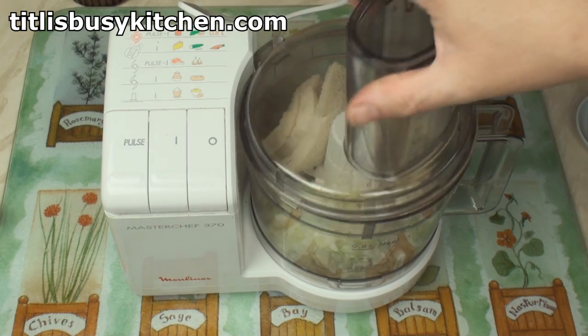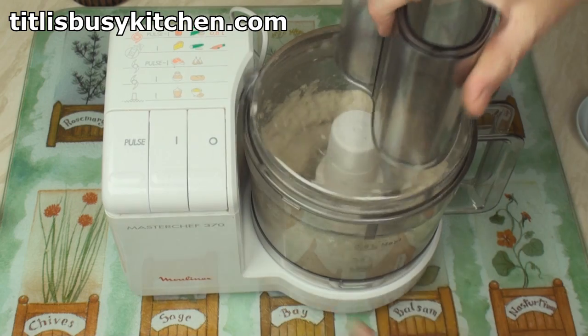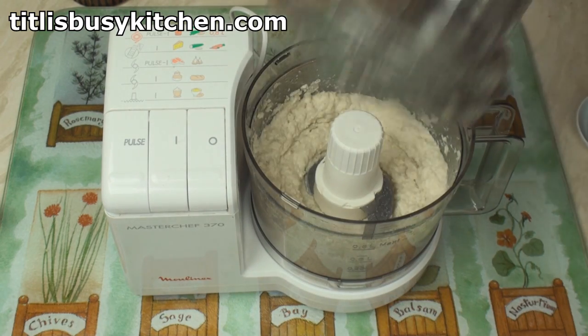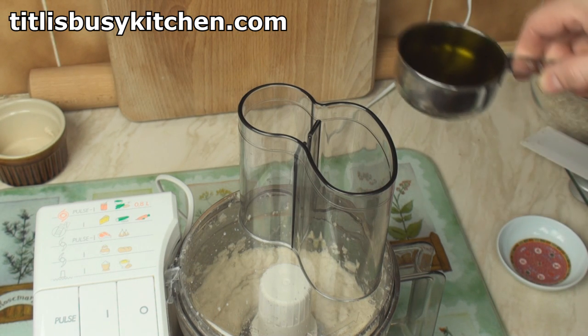And whizz! Looks good. Now I'll turn it on again and drizzle in the olive oil.